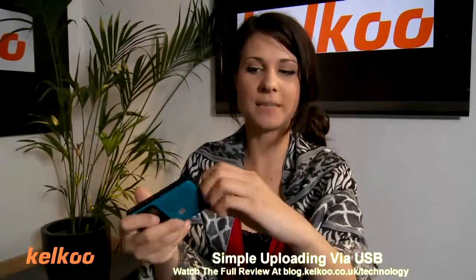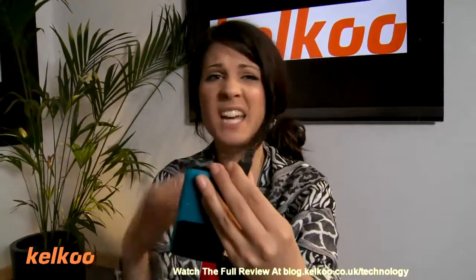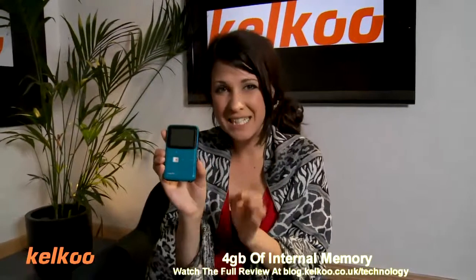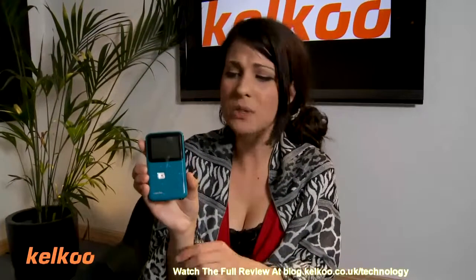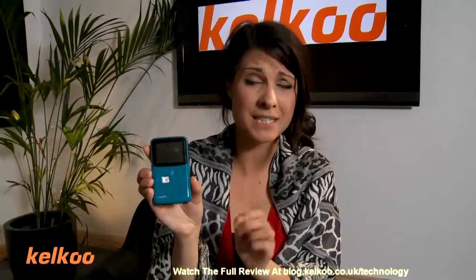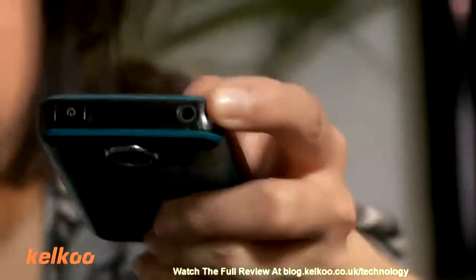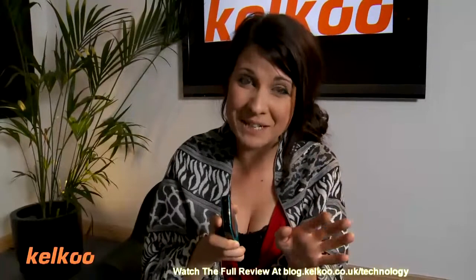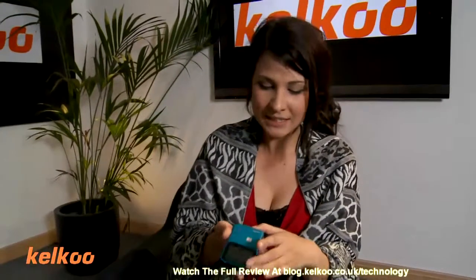Simple uploading via USB. Also has basic software for you to edit it. It can be on Facebook, YouTube, your blog in a matter of minutes. Four gigabytes of internal memory which isn't expandable is a bit of a shame, but just upload it and delete it. Also it has no ability to take stills and no zoom, which again is a bit of a shame, but it does have this — which gives you the ability to add a microphone or headphones, not at the same time, but still, it's a little feature. I think it's quite good.